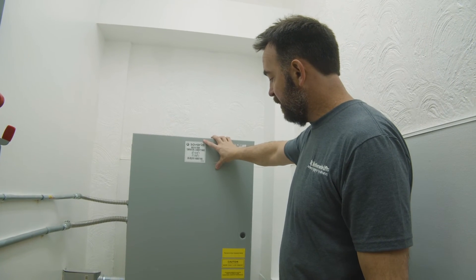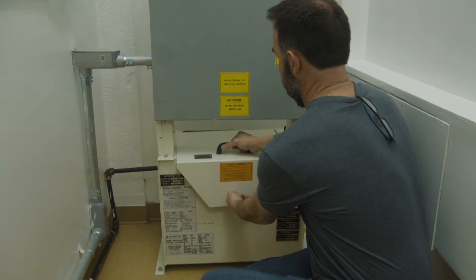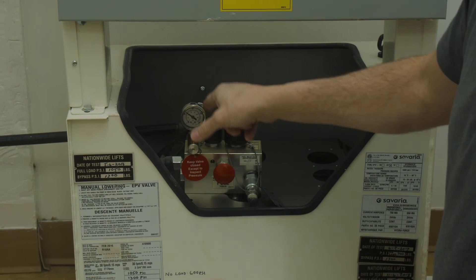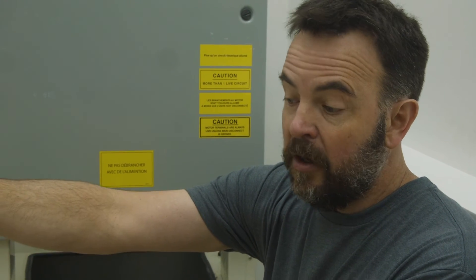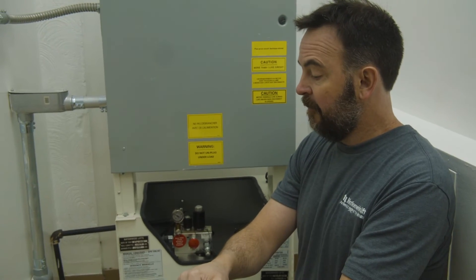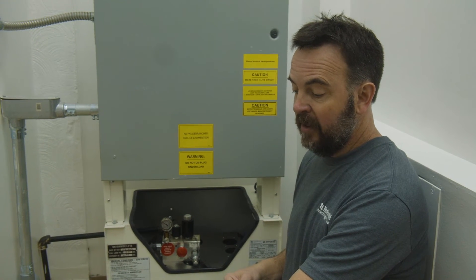The controller is the upper panel containing all the electronics. Below that is your tank and pump unit, where all the hydraulic fluid is stored along with the pump and valve. We essentially have to run hydraulic pipe from this tank through the wall and into the hoistway. If there's a remote hoistway — something not sharing an adjacent wall — we have to do a little planning ahead to make sure we can route that hydraulic piping through. We also need to run wire cable through there for all the controls, going through conduit through the wall and into the hoistway.